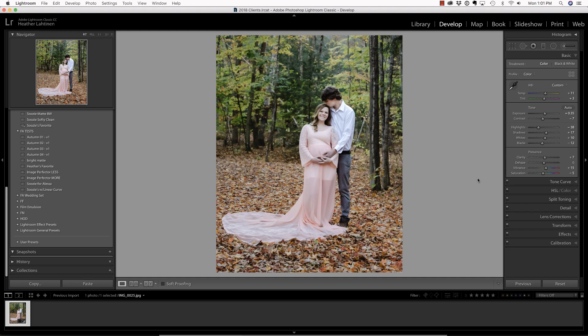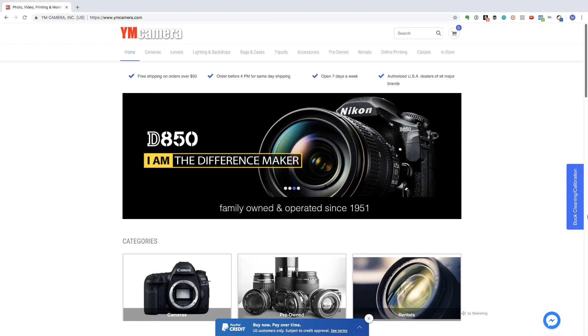In this video, we are going to fix undergarments in Lightroom, but first make sure you check out our sponsor, YMCamera.com. They are family-owned and operated since 1951, which makes them vintage — very in — so you will definitely want to check them out.